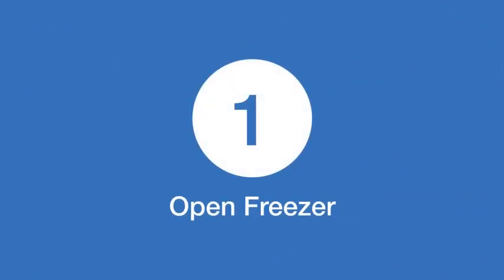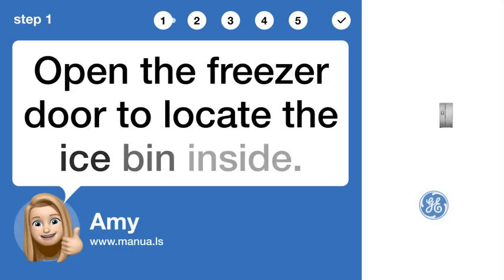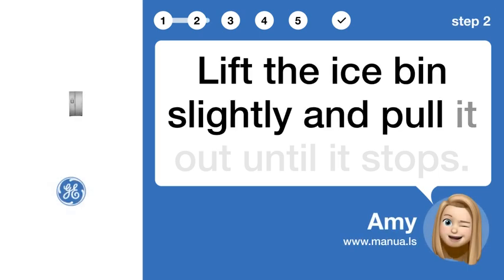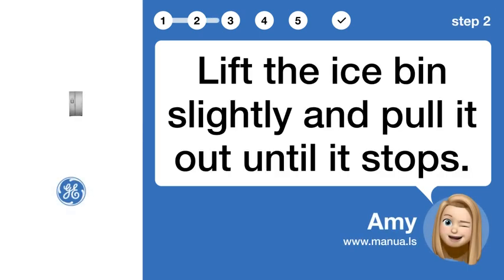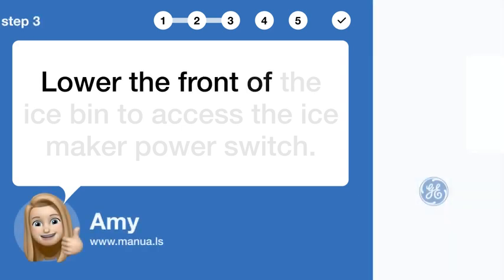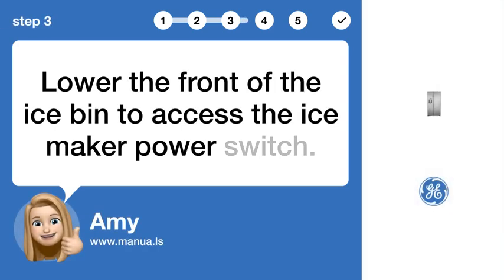Step 1: Open the freezer door to locate the ice bin inside. Step 2: Remove ice bin — lift the ice bin slightly and pull it out until it stops. Step 3: Access switch — lower the front of the ice bin to access the ice maker power switch.